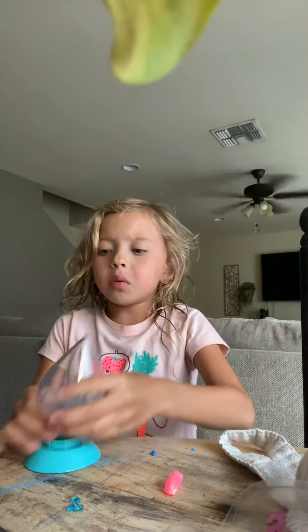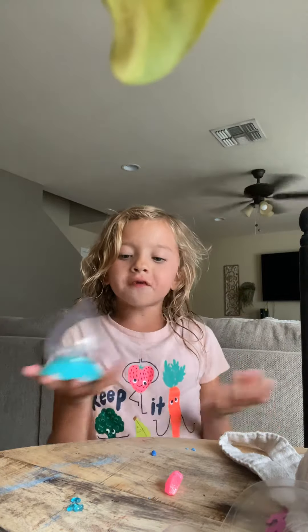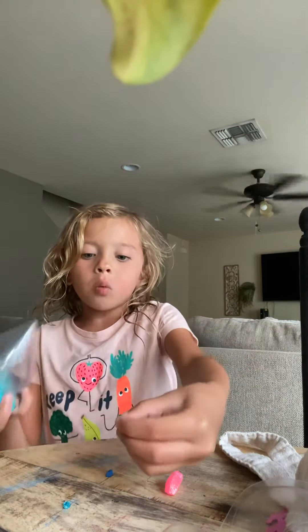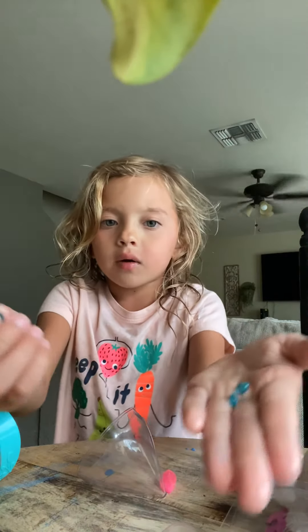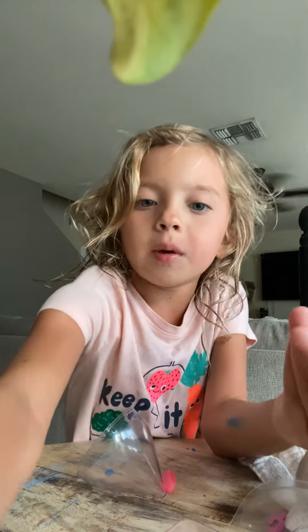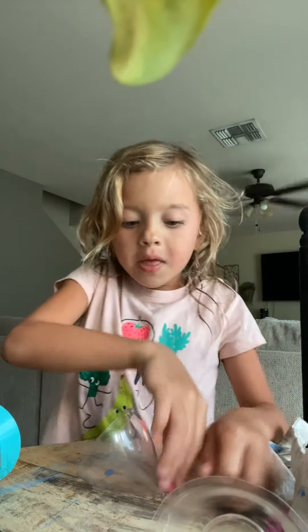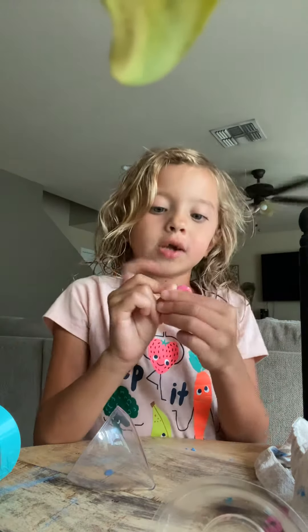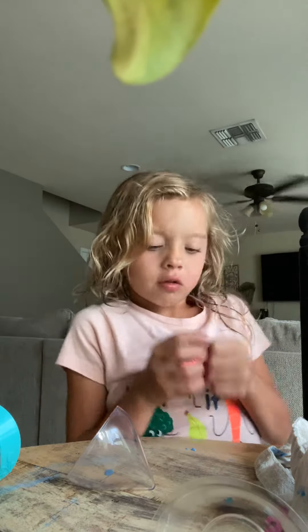What's up guys? We're back again and we just got this little thing from Walgreens. We got little crystals to decorate this — there's three of them. Then we got this pink jumbo one. It looks like bubble gum. I love it.